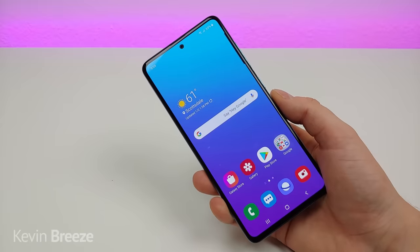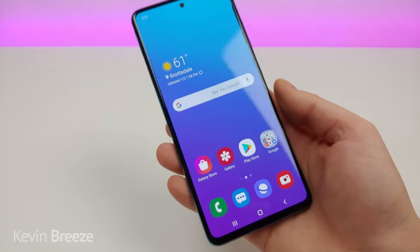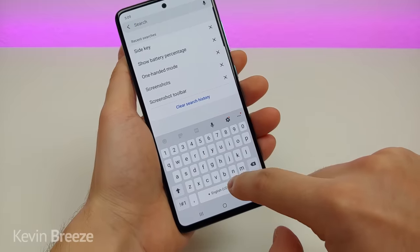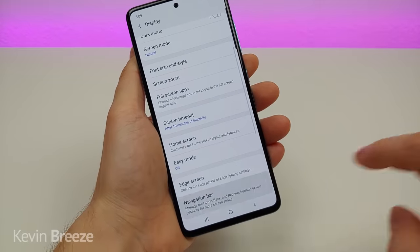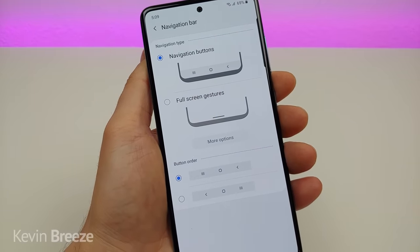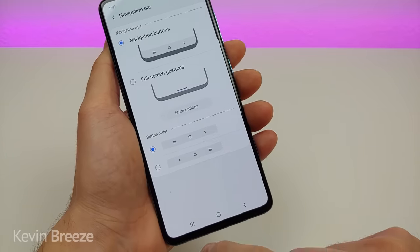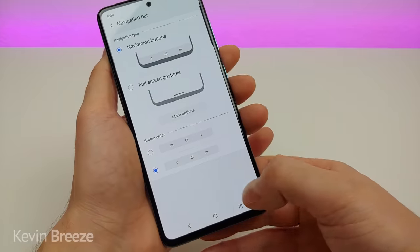With Android 10 they've further expanded gestures. By default you get the standard Android navigation buttons at the bottom, which many people like. But if you want gestures, pull down the shade, go to settings, search navigation, go to that option, and you'll see navigation bar — tap on that and you have a bunch of different options. You can keep the standard buttons and even switch the back and recent apps buttons to opposite sides.